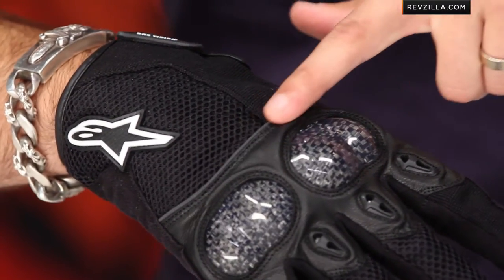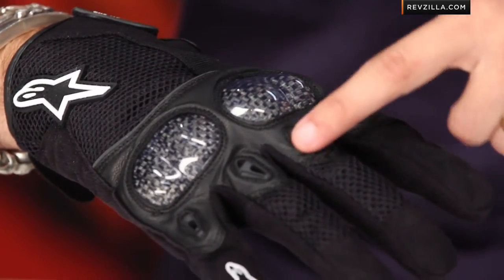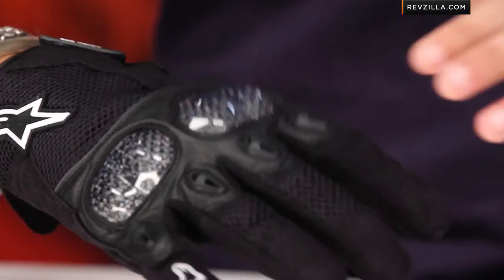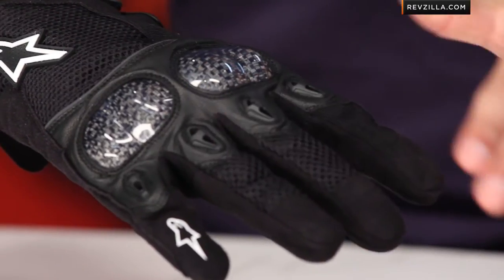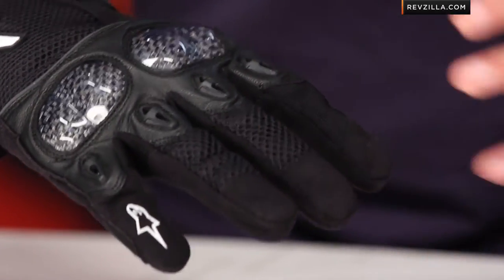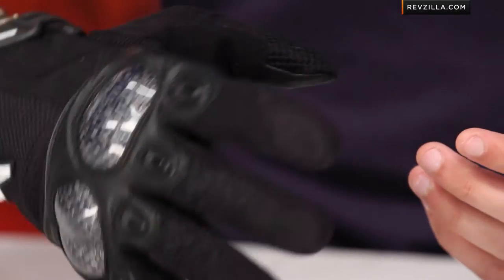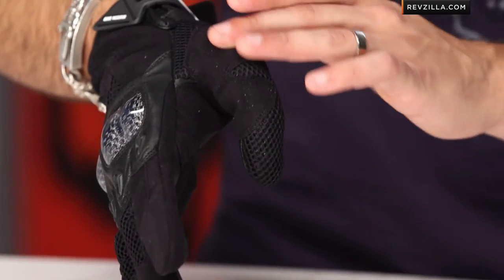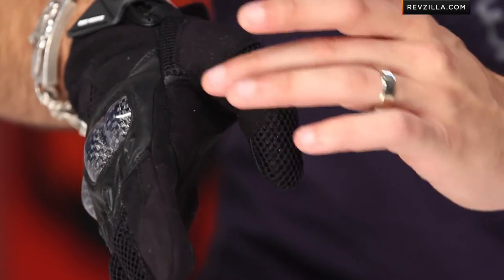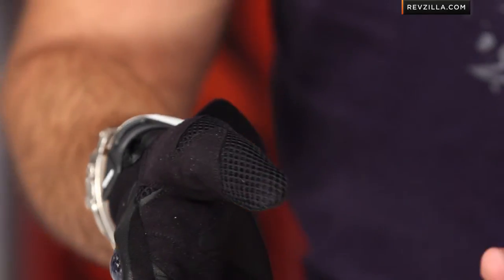If you look behind the knuckle, you can see a blacked-out piece of anthracite reflective piping, TPUs that are vented across the first digit, and then more mesh leading into a textile clarino — which is synthetic suede — as you get closer to the fingertips for a little more abrasion resistance. Rotating over, notice more textile in the control patch for abrasion resistance, seated with a mesh that provides great airflow around it.